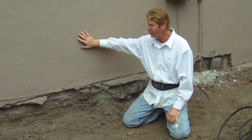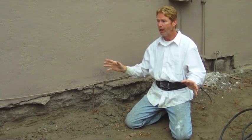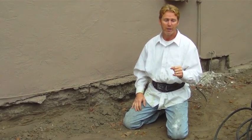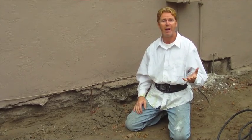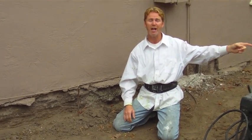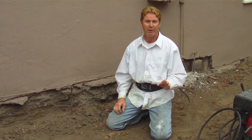Then I'm going to put a skip trowel finish on it like this to match it. Keep in mind, this is not just four or five buckets — this is two bags of stucco, which are 94-pound bags, and I'm going to have to mix that stuff with 600 pounds of sand. So I've got my big diesel utility truck here and my brother with a mixer. There's a little bit more involved than just trying to mix it in buckets — you need a mixer, you need the equipment, and you need the ability to know how to do this.